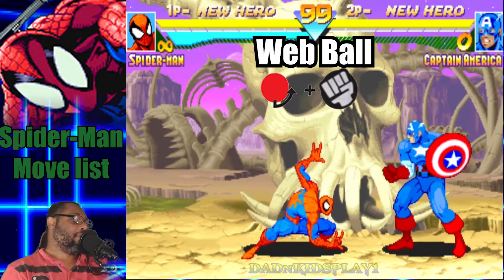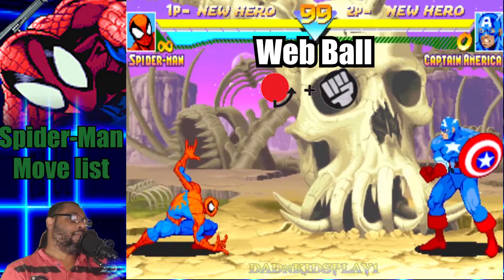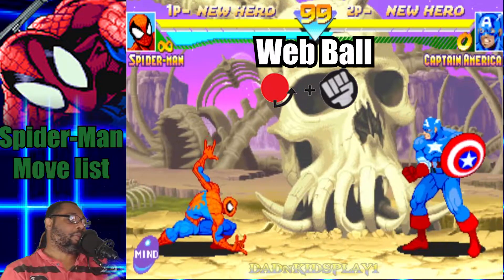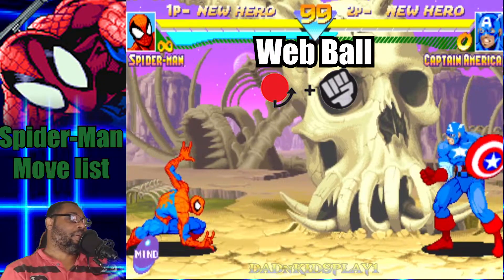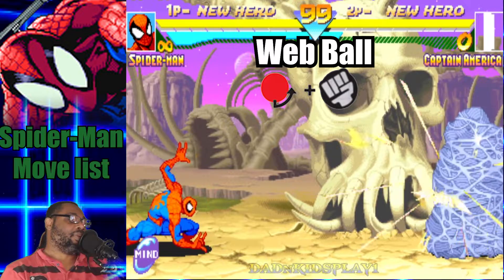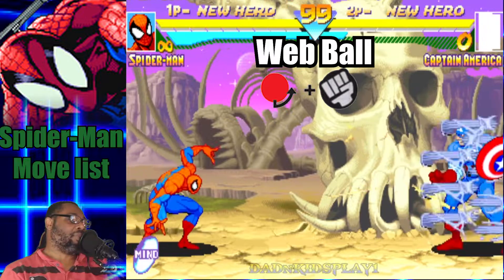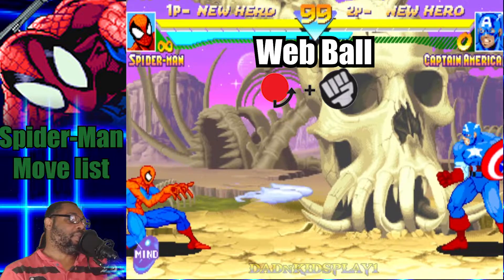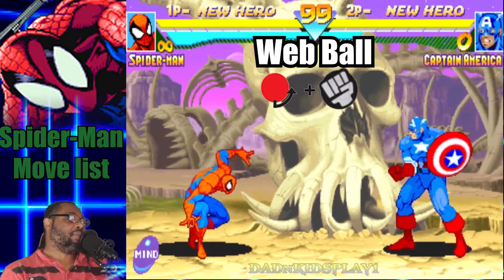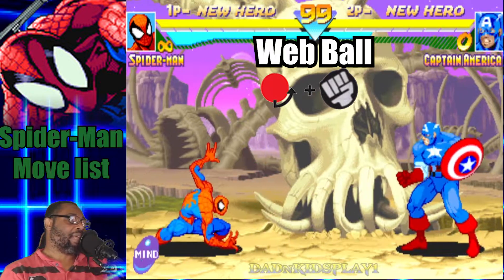Alright, so first things first, we're going to start off with the Web Ball. You do this by doing a quarter circle forward and any punch button. Spider-Man will shoot out a ball of web across the screen. The punch button you press determines the speed of the web ball — if you press light punch, he's going to throw it out the slowest, and if you press fierce punch, he's going to throw it out the fastest.